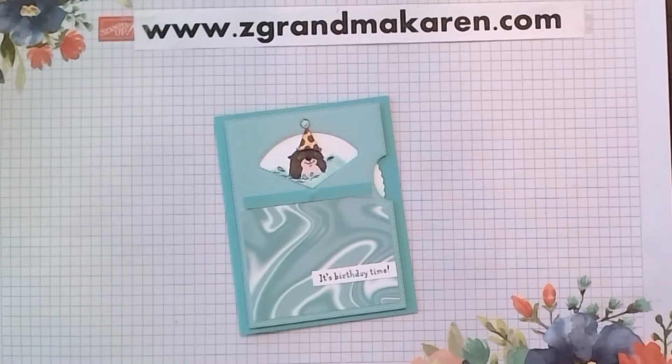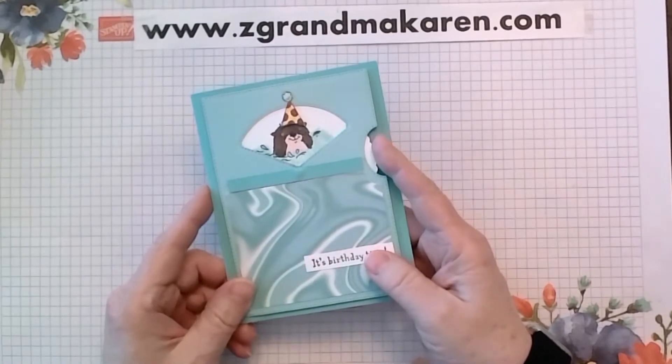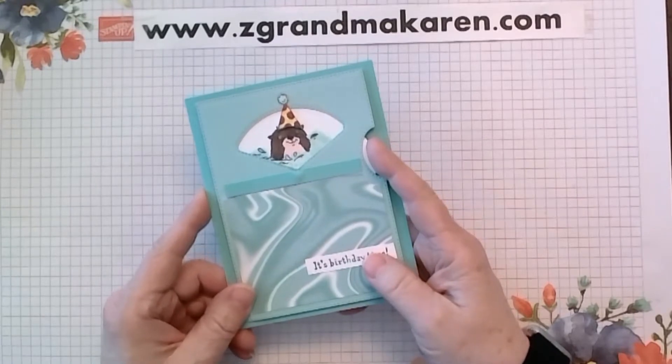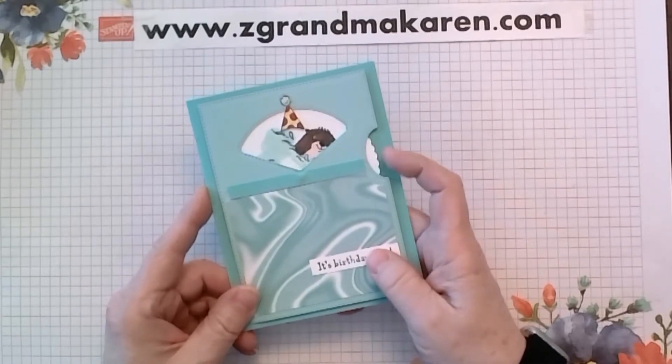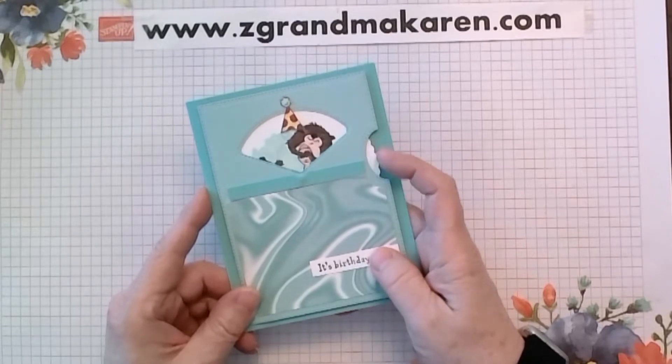Hi Stampers, this is Karen Phillip. I'm a Stampin' Up! demonstrator and I'm happy to show you how to make this Whirl, Give it a Whirl card. This is really cute with the otters. They spin around and each otter is different and it has a party hat on its head.